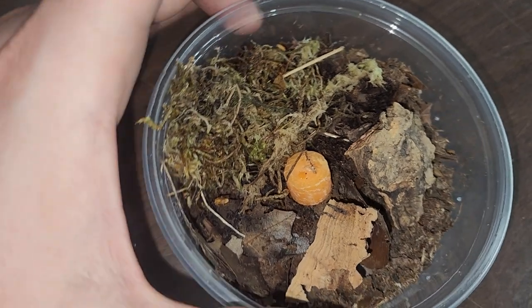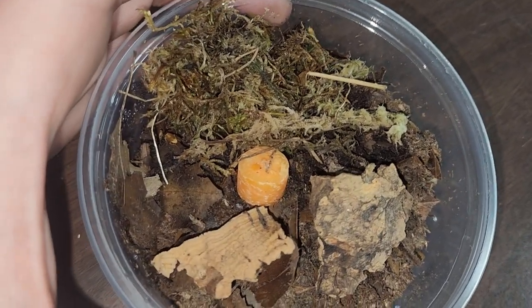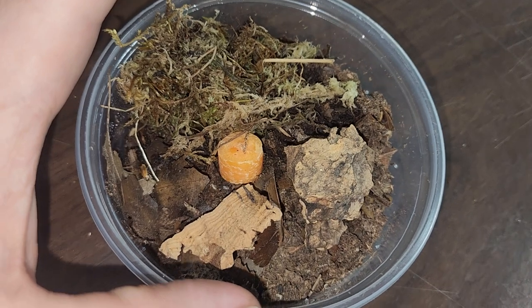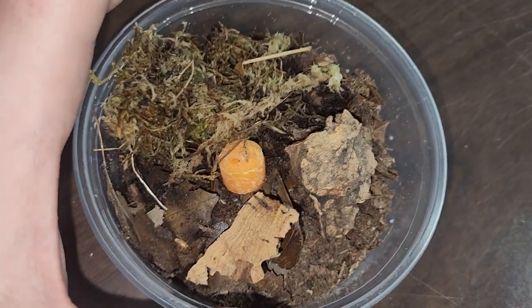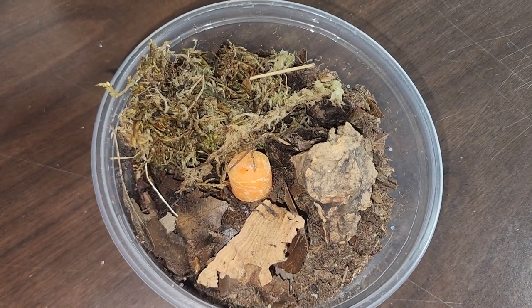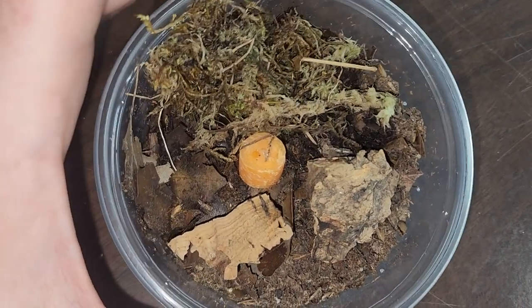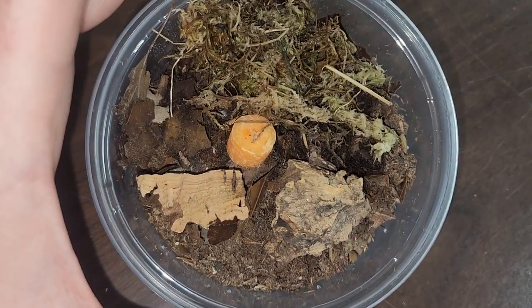They do need a high humidity environment, just like your isopods and springtails. These guys are not going to reproduce as fast as fruit flies, so it's not going to be a replacement feeder for fruit flies. But they'll make an excellent auxiliary feeder that's very low maintenance and easy to keep. You can forget about these guys for literally a month and they'll still be alive and doing well.